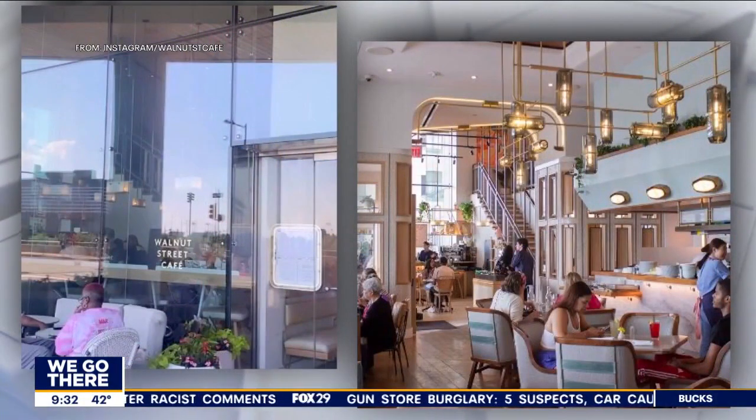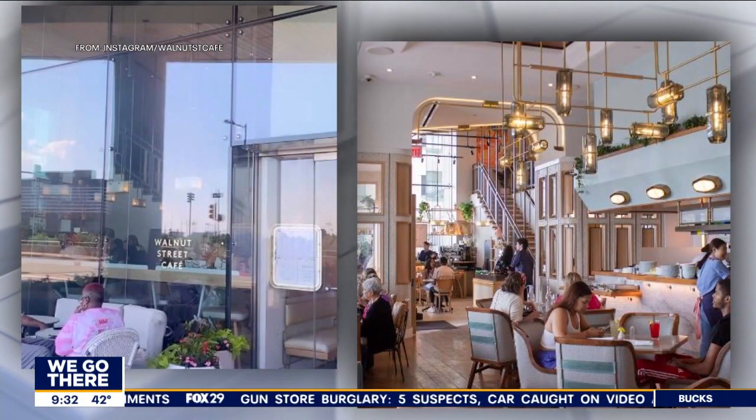What's your name sir? I'm Jack. Hi Jack. From? Walnut Street Cafe. Which is a great place. It's over on Walnut Street as a matter of fact. Imagine that. What is that, University City? Yeah it's University City.